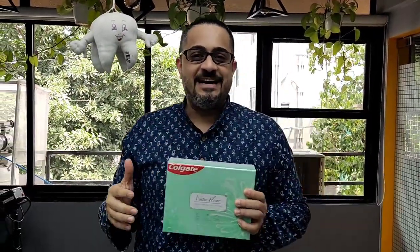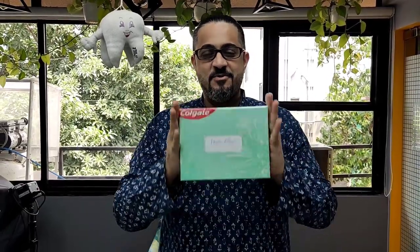Hey guys, Dr. Moise Kakiani, Prosthodontist from Mumbai. In this video I am going to be showing you the unboxing of one of the first Colgate Water Flossers in India.